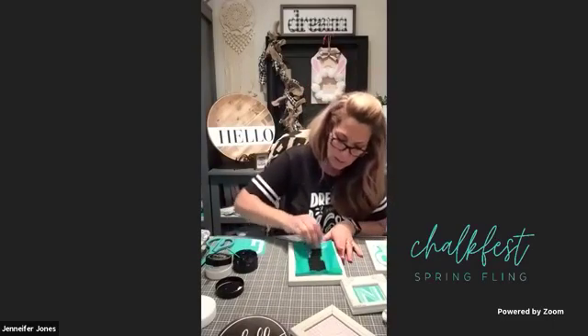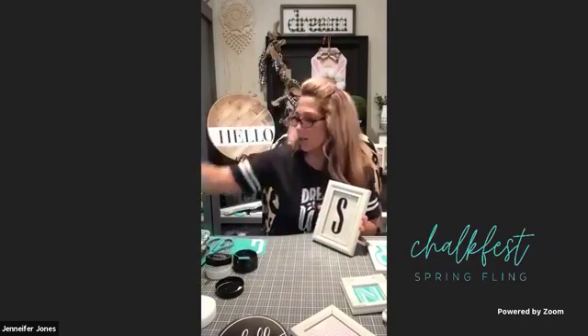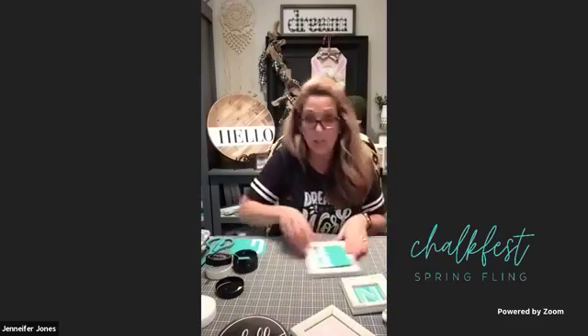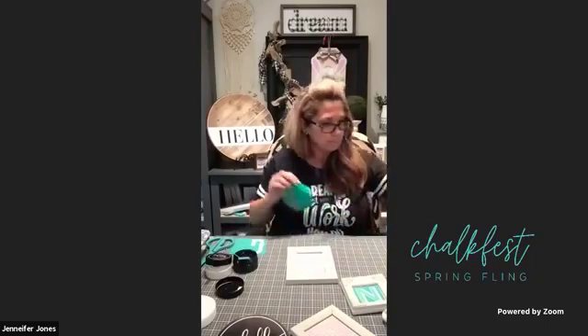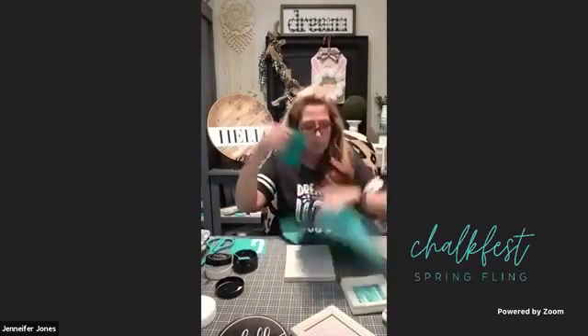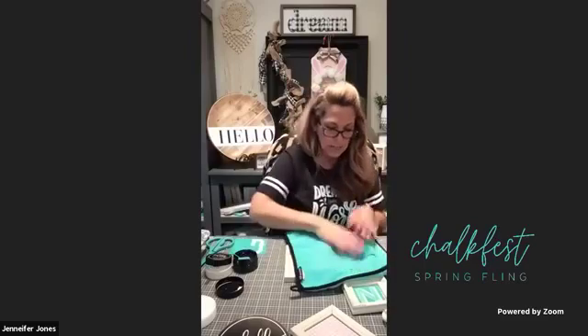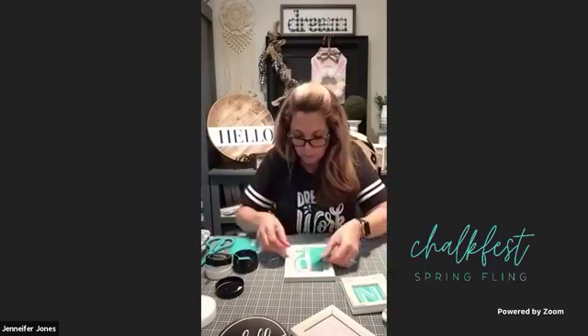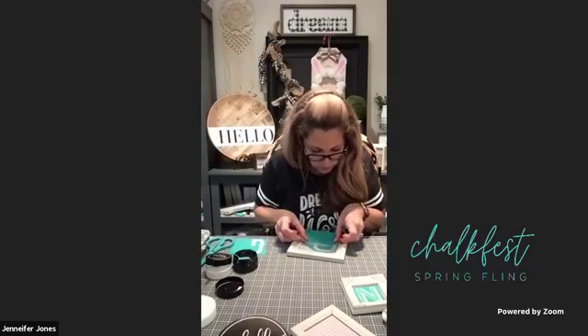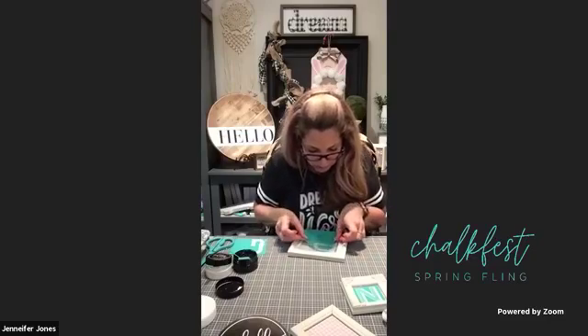Take your mini squeegee, dip it into your black chalk paste, and here we go - 90-degree angle, apply pressure, scrape it across that silk screen area. Three, two, one - voila! This goes right into the water and I clean it up. Look at that - no weeding, nice crisp clean lines. That's our letter S. Let's do our P - remove it, and - oh, I didn't fuzz again! You've got to fuzz, y'all, anytime you're doing glass.